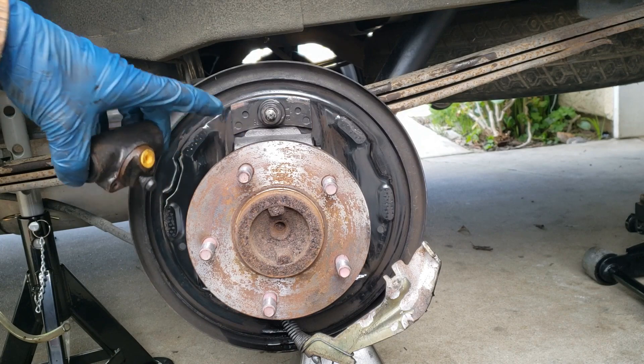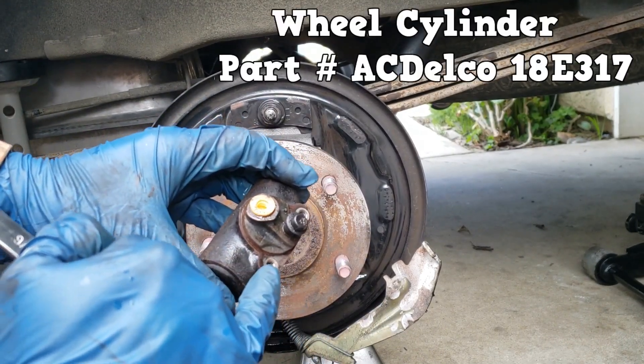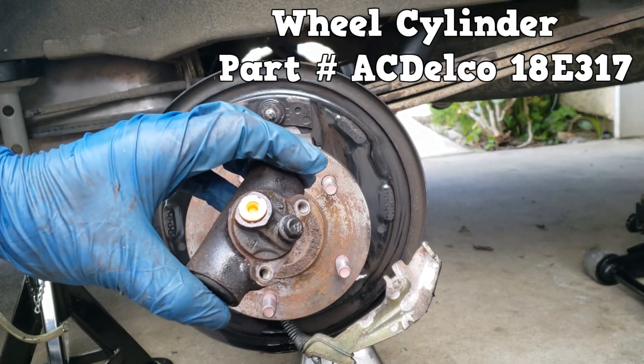If you're changing the wheel cylinder, you're going to need a 9/16 to remove the brake line fitting, an 11-millimeter socket to remove the two bolts, and an 8-millimeter line wrench to loosen that bleeder valve when you bleed the system.